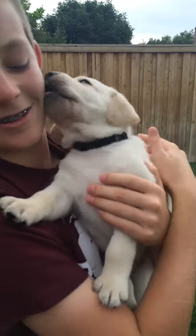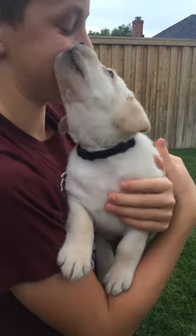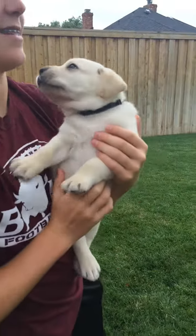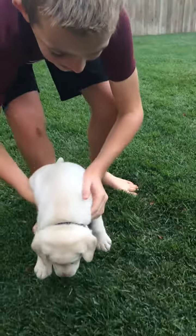Here we are at High Desert Labradors and today we're conducting temperament testing. This little guy is Ash, and we're going to start by putting Ash on the ground. He looks like he's ready to play.